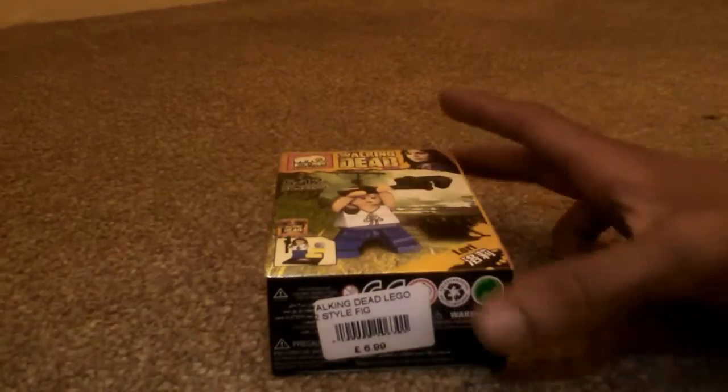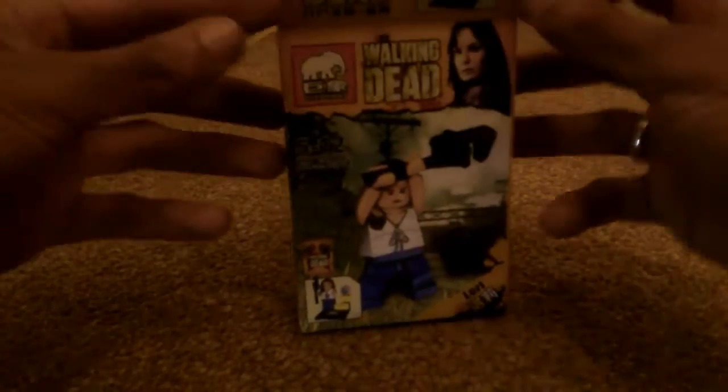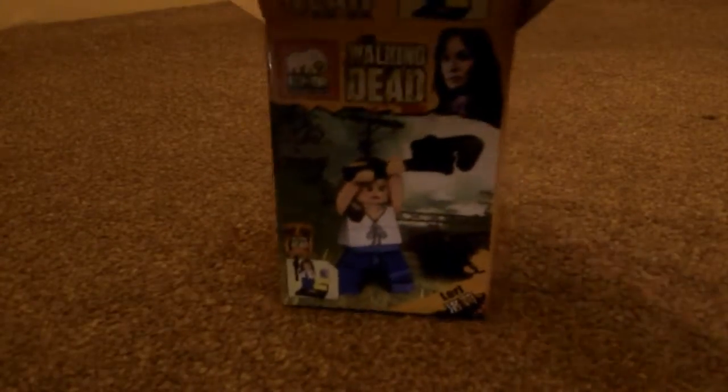I bought this for $1.99, reduced from $6.99. I've never had a Walking Dead figure — I've never been into Walking Dead, it's not been something I usually buy.